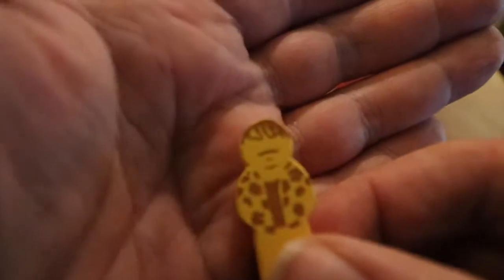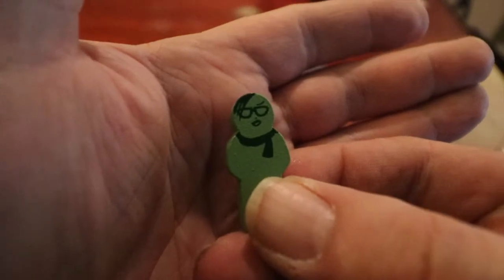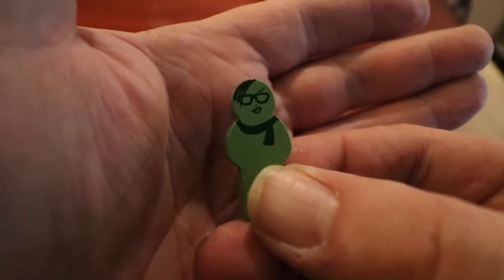One of the little improvements that they made was that the meeples actually kind of resembled the investigators whose deck is that color. So if you look at the color decks and the investigators that correspond with these colored meeples, the meeples actually look like their little illustration on their ID card. It's pretty neat.